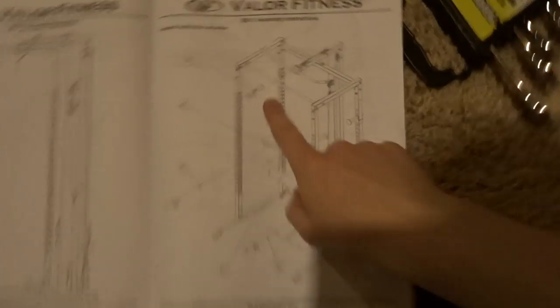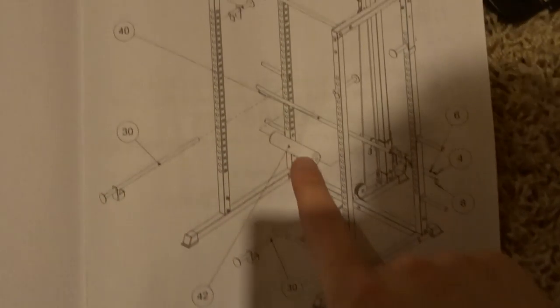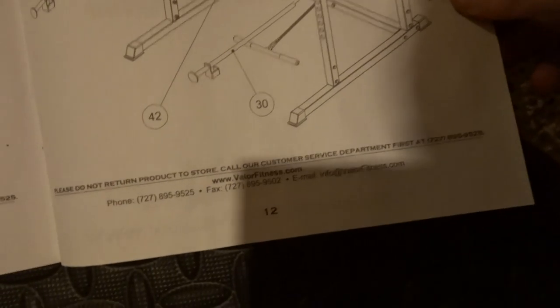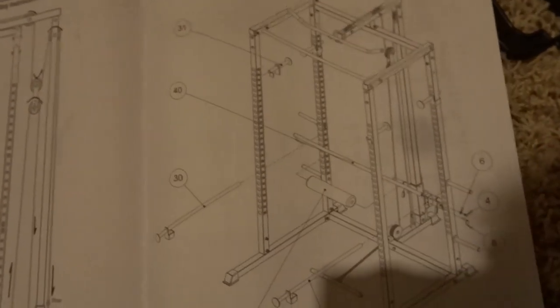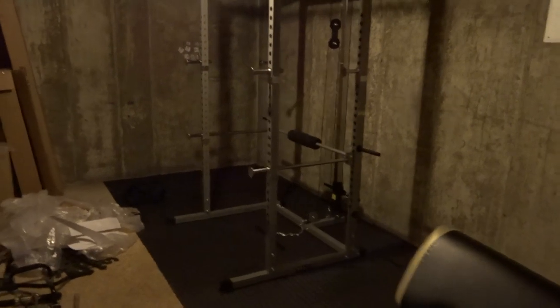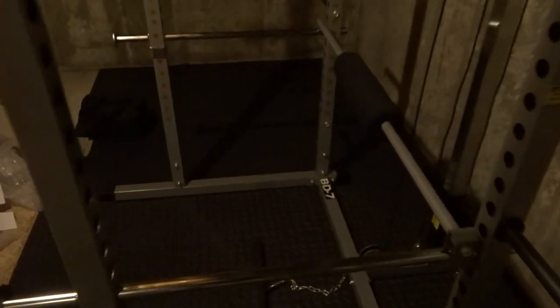Basically on the last part, I'm just going to be installing the rails on the side — the safety rails — and then the lap bar. I think that's about it. I should be done in probably about 5-10 minutes, and then I'll be right back. And just like that, the rack is complete. I feel really good getting this done because I can finally work out in my basement relatively safely.